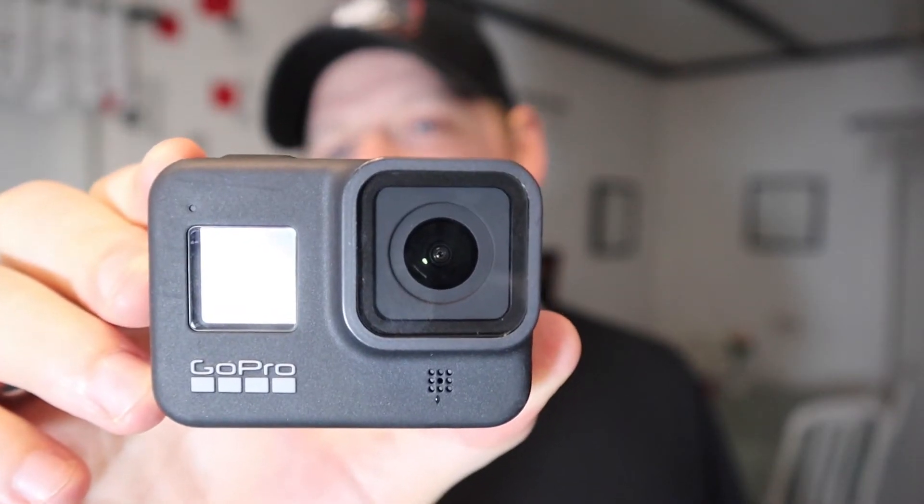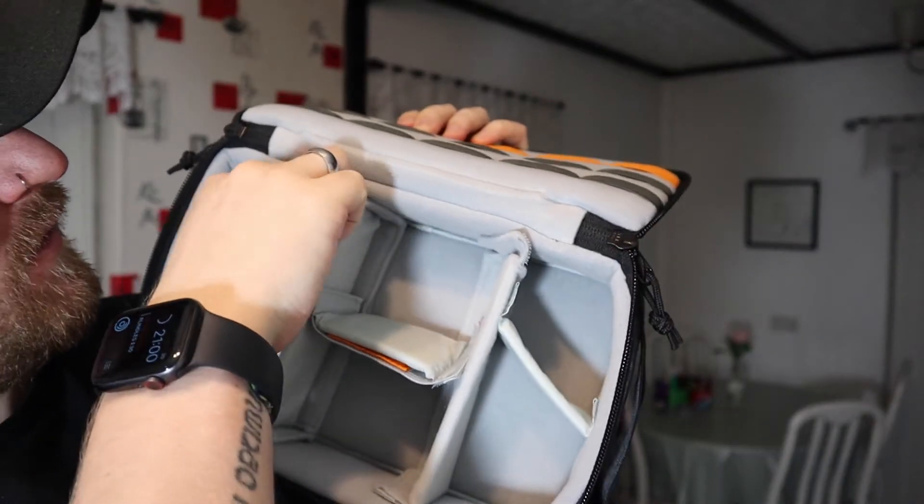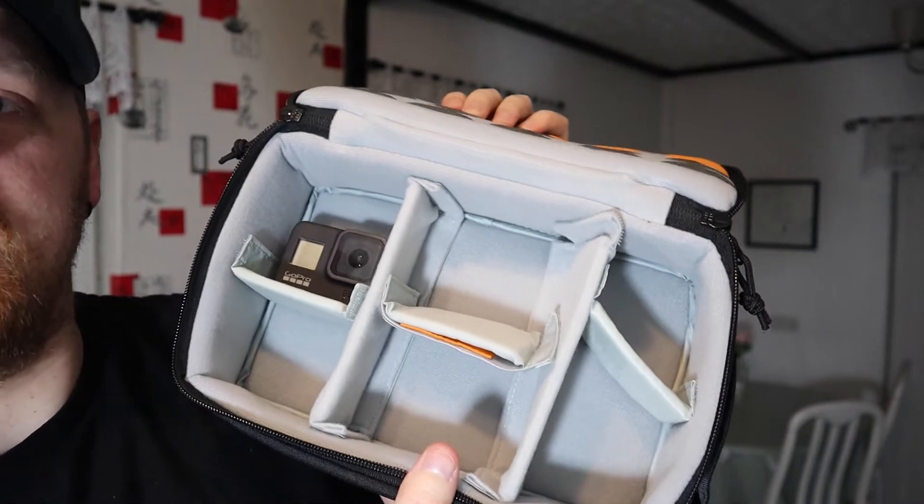This is the GoPro Hero 8. Just got it. It's the same as the GoPro Hero 5, only probably better. I've not actually filmed anything on this yet — well, I filmed something in the other video and it went a bit wrong. We'll give this another try and see what happens. The bag apparently got this for the GoPro so I can get it in that secret little compartment.